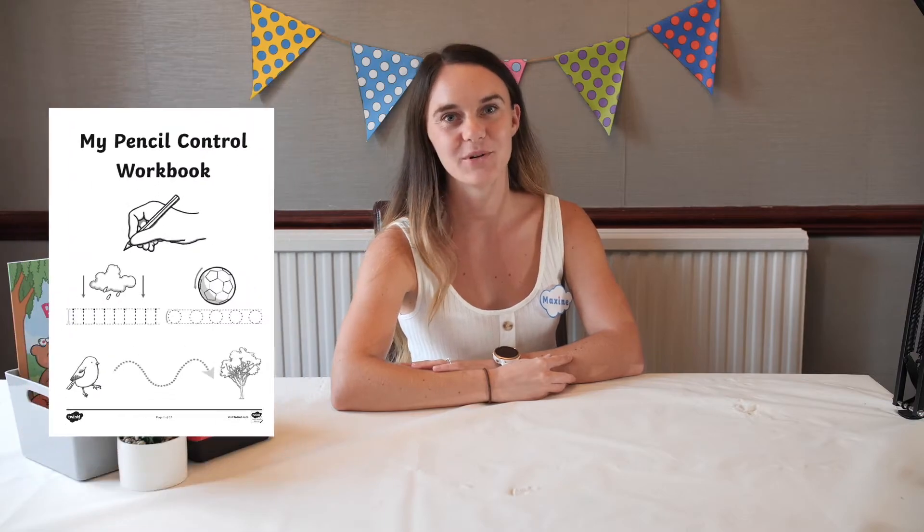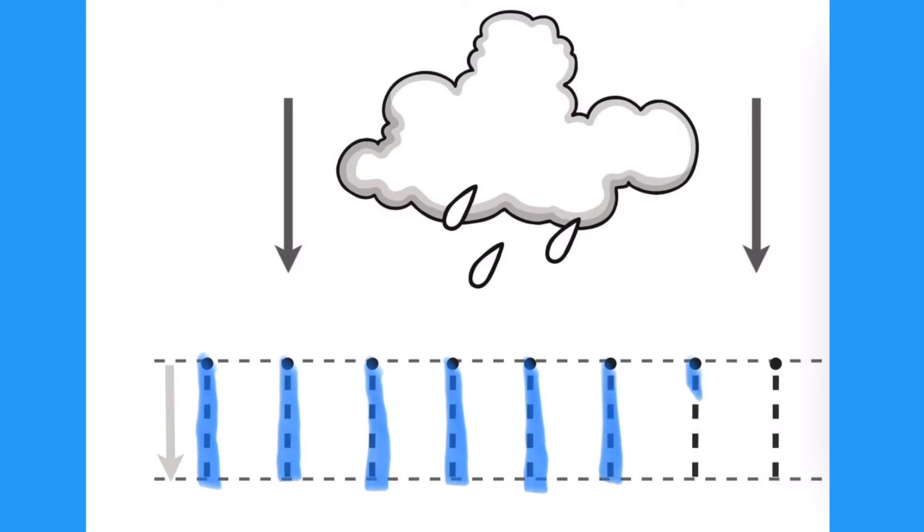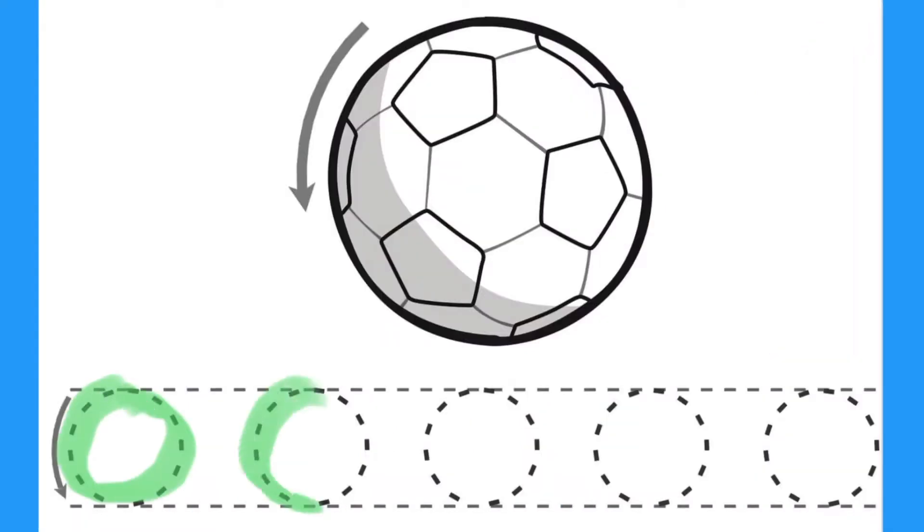Hi everyone, it's Maxine from Twinkle and today I'll be showing you how to use the pencil control workbook. Practising following a line is a great way for young children to develop their fine motor skills, which is a key part of being able to write neatly and accurately.